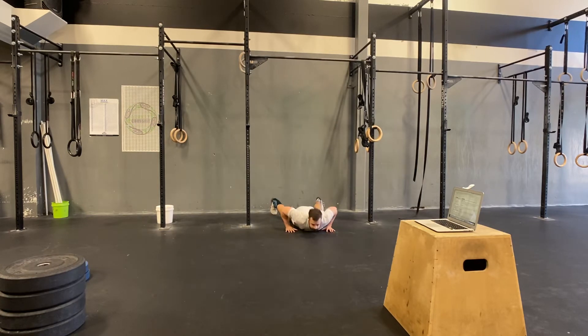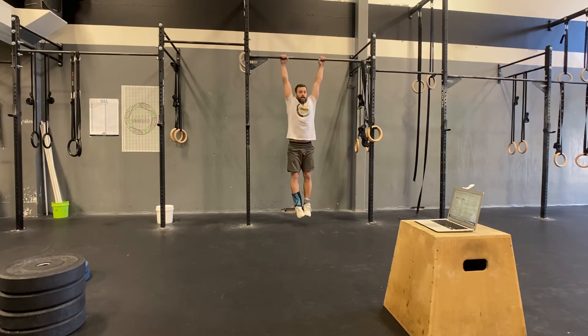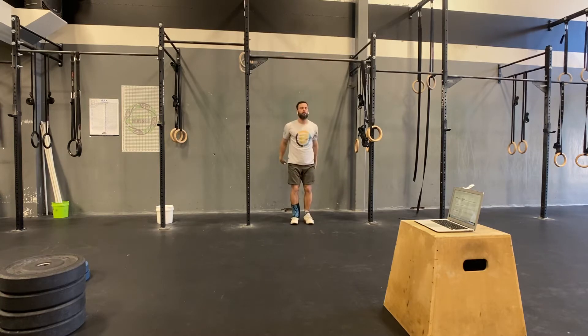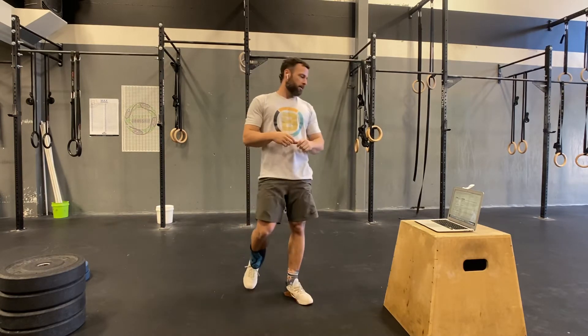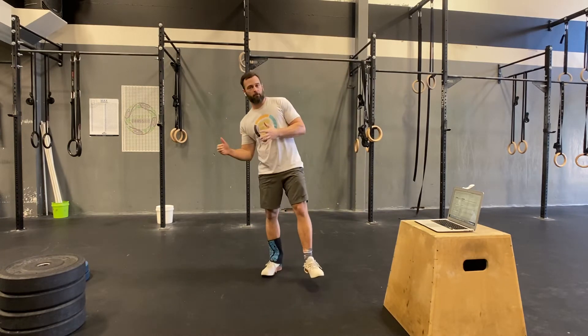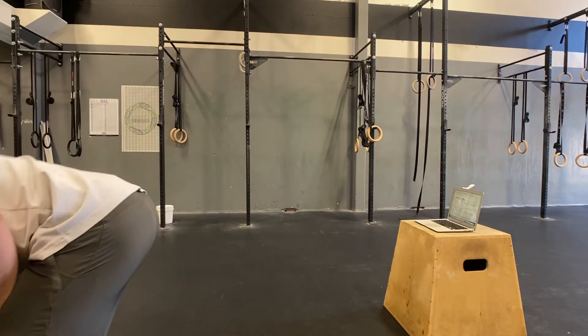For the burpee strict pull-up: you hit your burpee, get to your bar, do a strict pull-up, come back down — that's one. Pretty simple on that one.